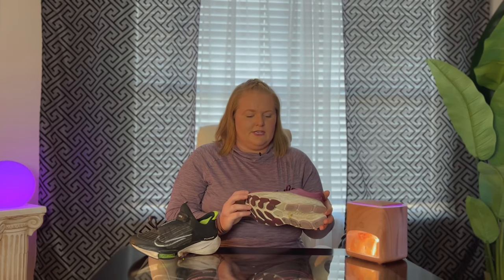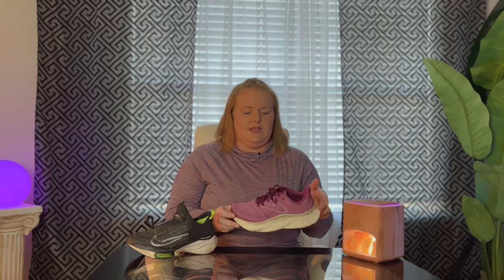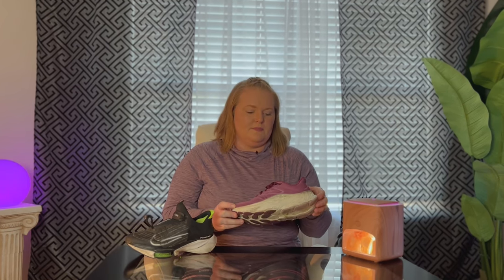I wanted to try something new, so I got the New Balance Exmor V4 shoes. These are very comfortable — I didn't have to work them in when I started running with them. As you can see, they are pretty thick and they actually feel like you're running on foam. I recommend these 10 out of 10 for comfort.